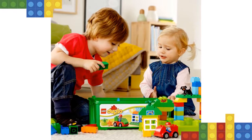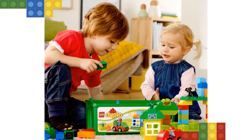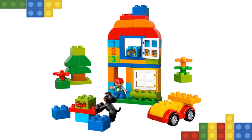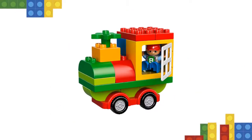Includes a boy Duplo figure. Let your imagination run wild with this colorful collection of Lego Duplo elements in a handy storage case. Includes one Duplo boy figure and dog figure. Lego Duplo building toys are compatible with all other Lego Duplo construction sets. The created building house measures over 5 inches high, 4 inches wide, and 3 inches deep.